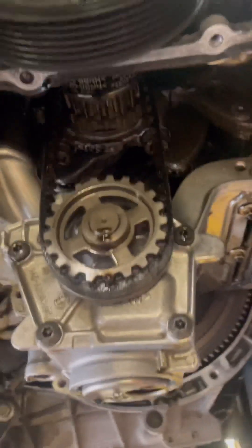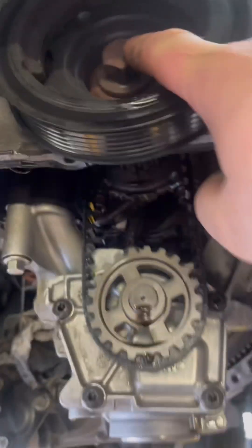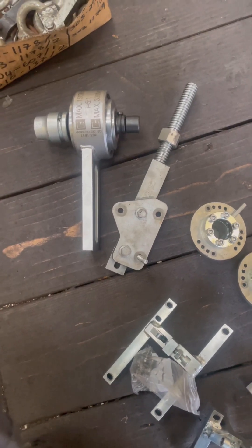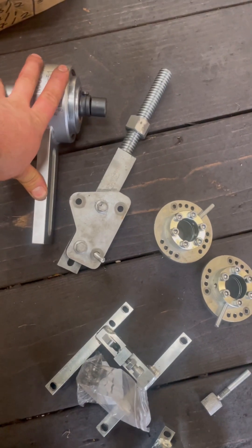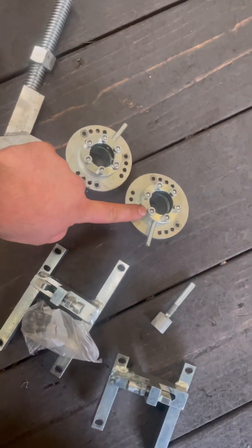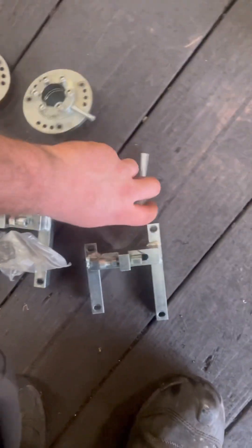As soon as the locking tool is fixed in position we can remove the crank bolt and remove the front pulley. These are all the timing tools that are required to take the crank bolt off: we've got the torque increaser, the bracket for the torque increaser, two cam lockers, and the crank pin as well. We've also got the locking tool in place for the flywheel — that's just loose at the minute just so we can still rotate the engine.